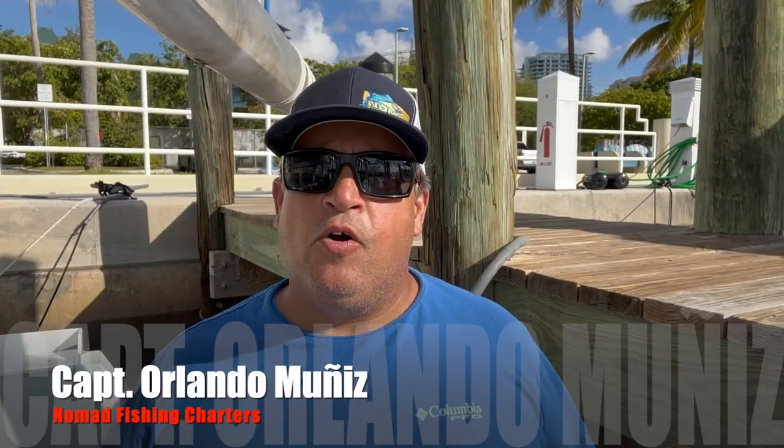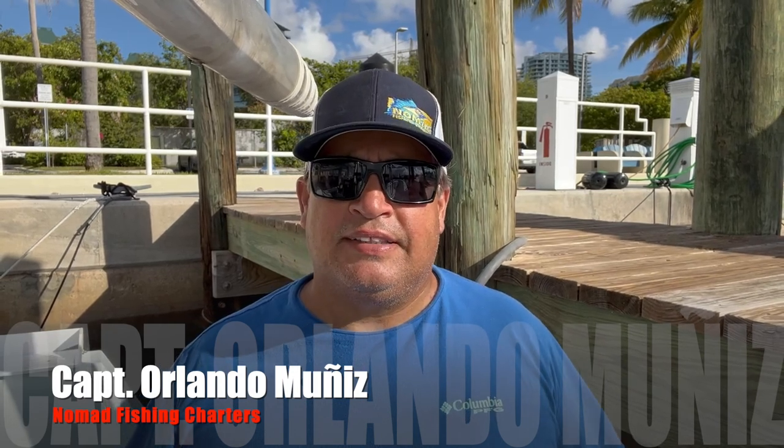Well guys, there you have it. I hope you enjoyed the video and I hope you learned something new. Until next time, my name is Captain Landon Gies with Nomad Fishing. Thank you.